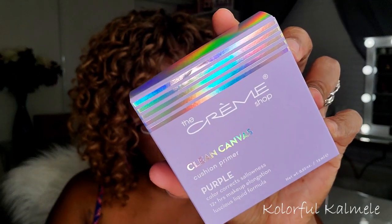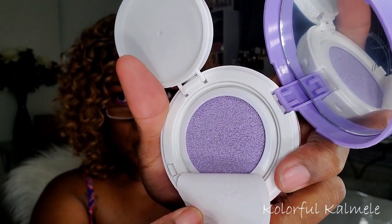Next I have something from The Cream Shop in a pretty purple box. It is the Clean Canvas color correcting cushion primer. I've never used a purple corrector — I don't know if it's right for my skin tone. I used to use orange but got away from that. It comes in a little compact with a little applicator sponge, and it is actually purple inside.